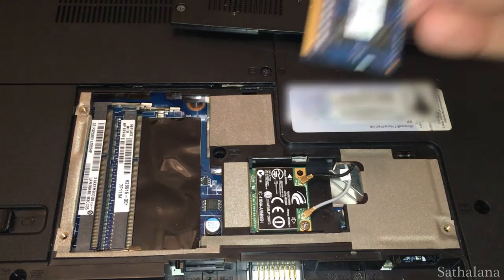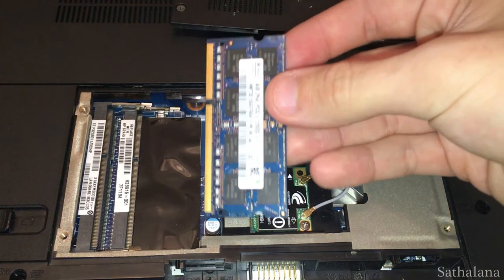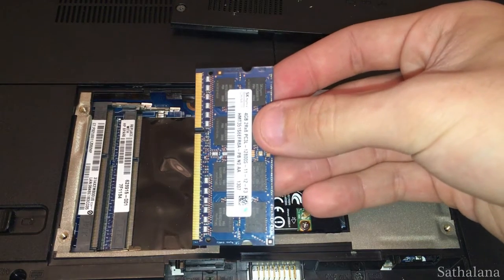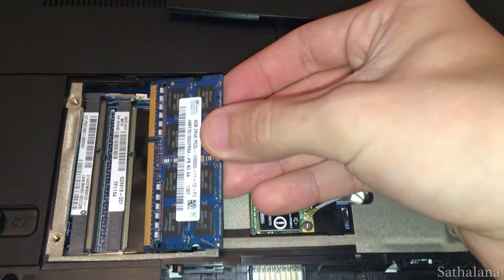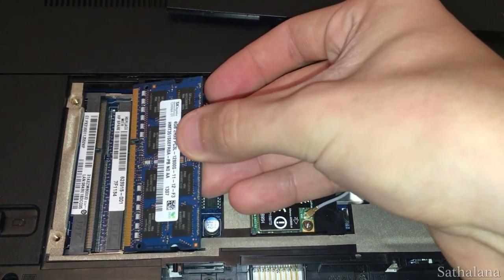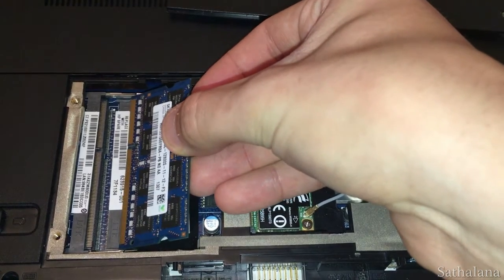Now it's time to install the new RAM. If your laptop previously only had one RAM chip, you may be installing just one new module alongside your old chip. For the purposes of this installation, though, the process is exactly the same. We're going to install the first module of RAM into the bottom RAM slot.